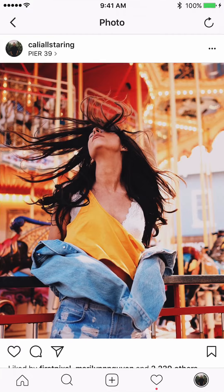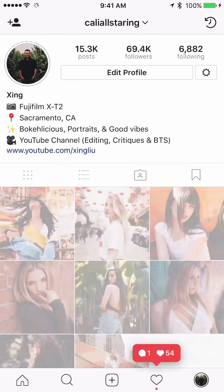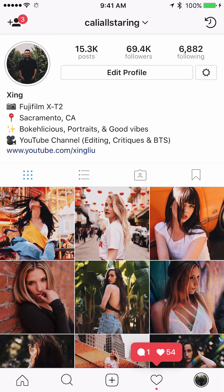Thanks so much for all the support on my Instagram. I'll have more critique videos and editing videos coming up — thanks so much, bye!